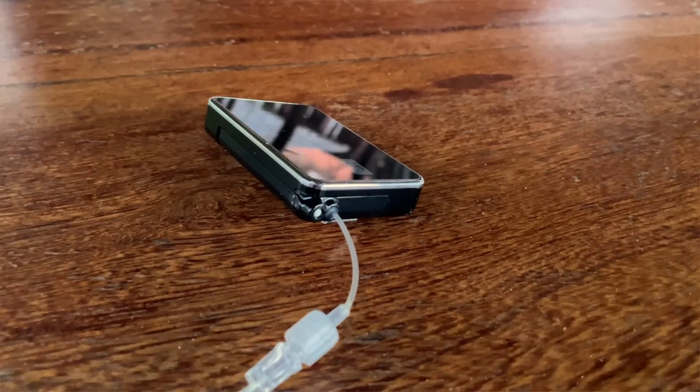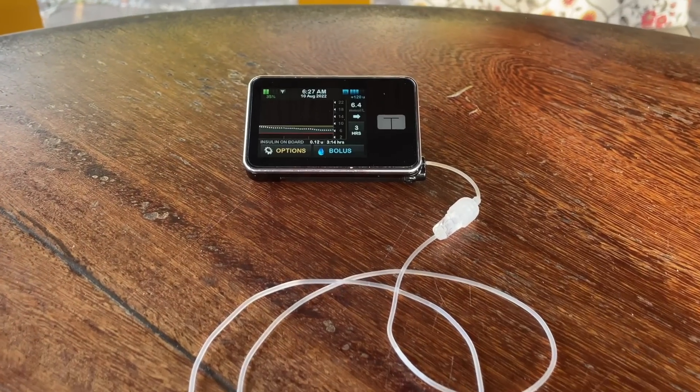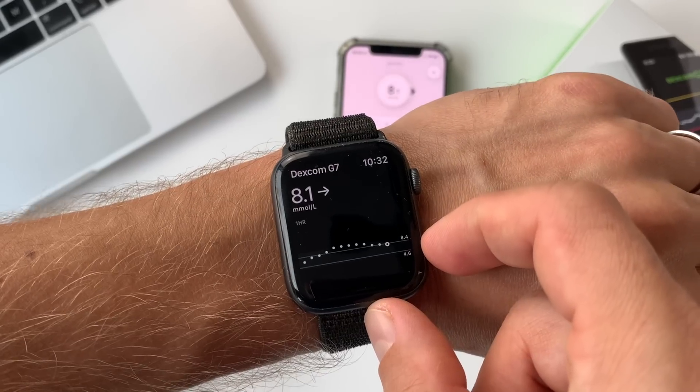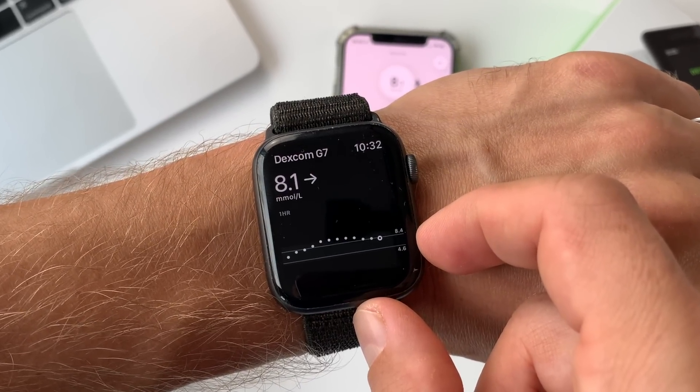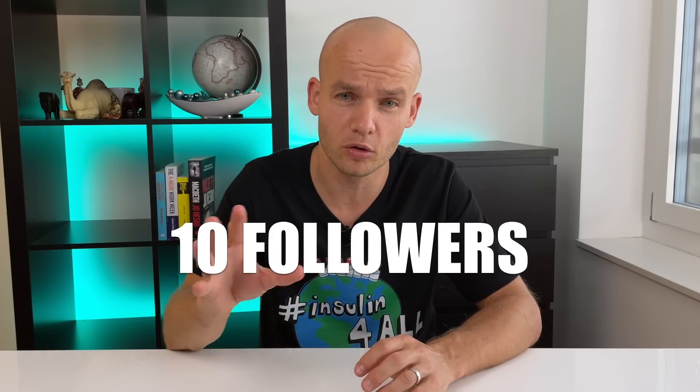The Dexcom G7 will not work with insulin pumps for looping users right out of the gate, and Dexcom is working hard on making that integration possible. Direct-to-watch is also not yet available and will hopefully come with a future update. You can still share data from the G7 with up to 10 followers, which hasn't really changed.